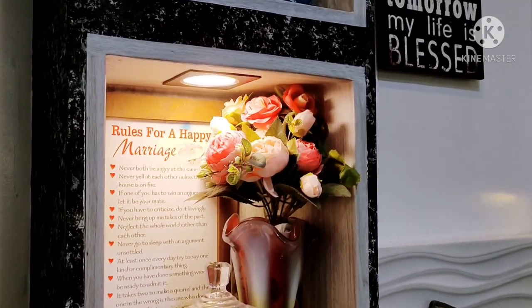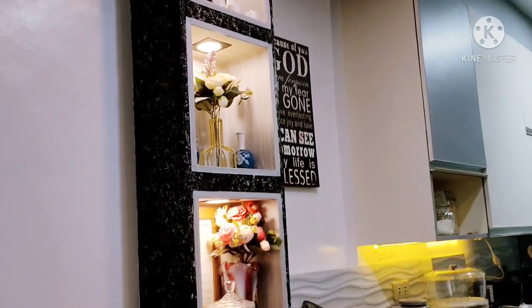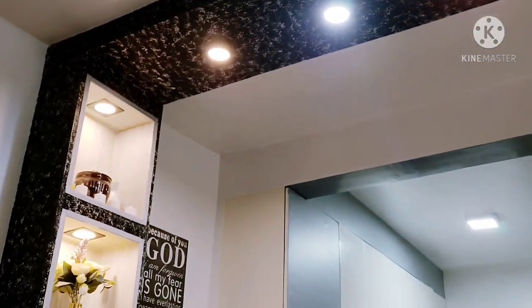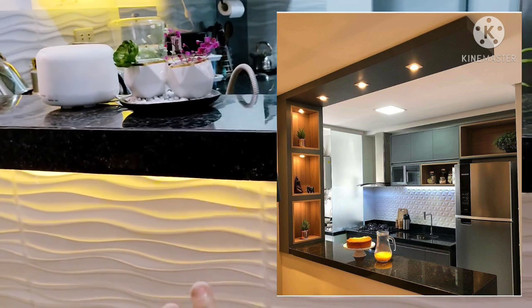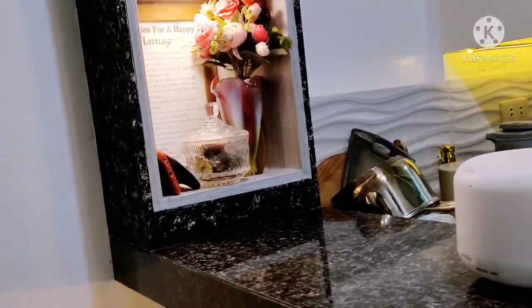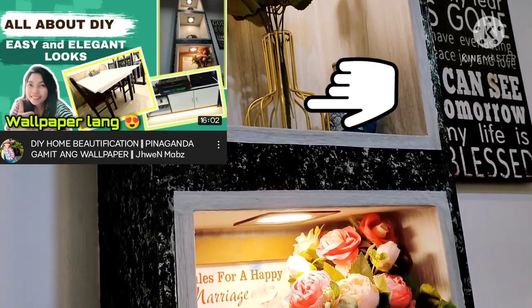Dito naman sa side counter, meron tayong three shelves — una, pangalawa, pangatlo. Actually, yung design na ito nakuha ko sa Pinterest.com. Doon ako kumukuha ng design, pero ibang kulay lang siya. Ipa-flash ko dito kung ano yung itsura nung pinagayahan ko. Kinombine ko yung color dito, binagay ko na lang din sa color ng theme ng bahay namin. So ito, kulay gray yung nilagay kong wallpaper — nasa vlog ko din siya kung paano ako naglagay.